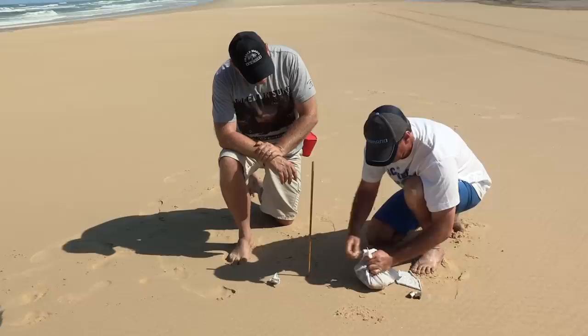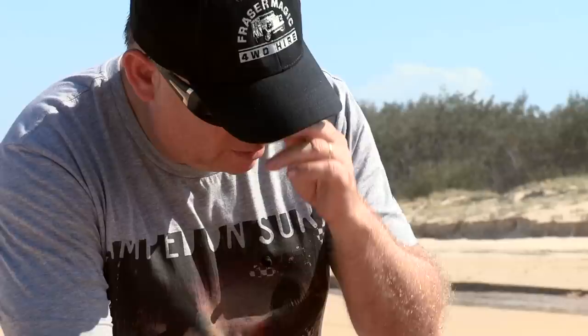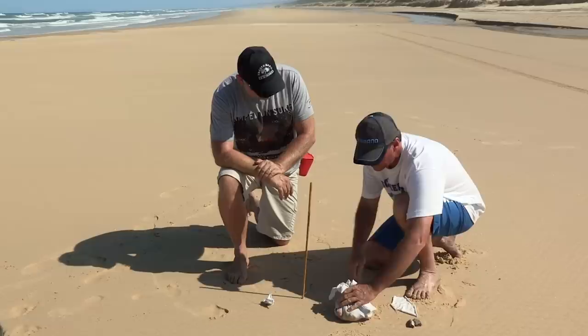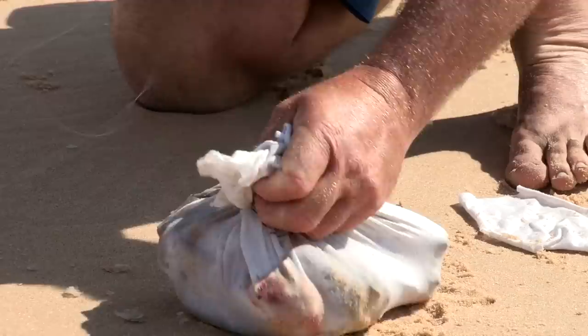Pull the corners up nice and tight. This just sort of attracts the worm — yep, this is what we call our stink bag. Well, I've never caught a worm before, Scott, so I'm hoping today might be my first time. And what sort of fish do we catch on these worms? Oh, off the beaches you get dewfish, dart, bream. So that's our stink bag done.